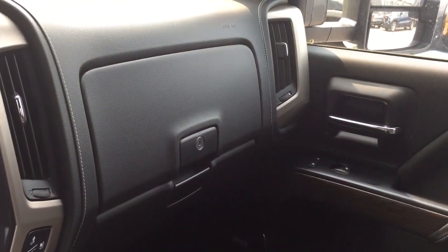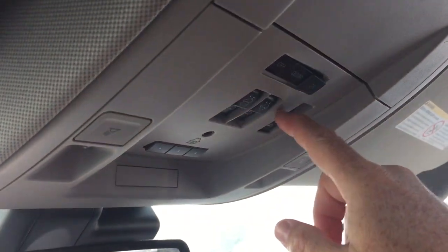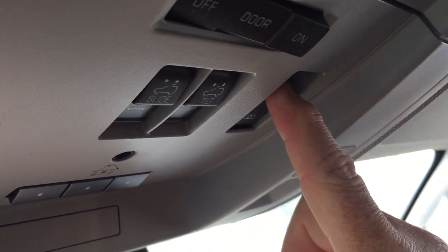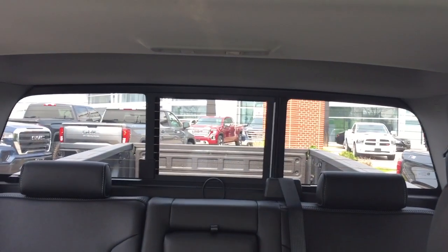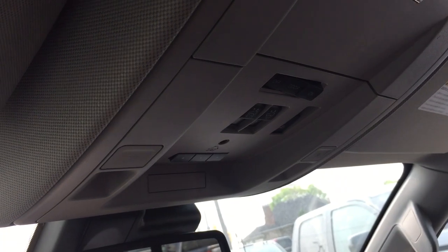The Denali branding once again, perforated leather seats. Double glove box — the top portion locks. Your OnStar services available at the rear view mirror. You also have a full powered slide and tilt sunroof with controls right here within arm's reach of the driver, and this will also control the sliding rear window. Sunglass storage above, garage door openers, and overhead lighting on both sides.